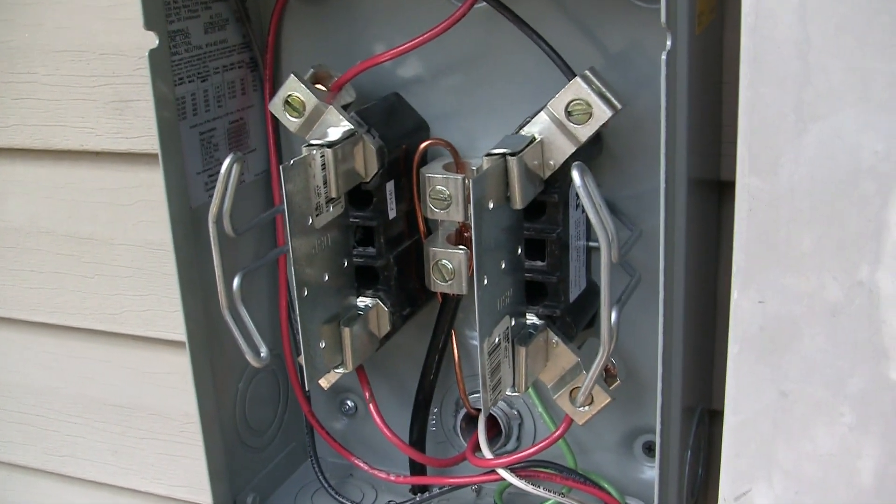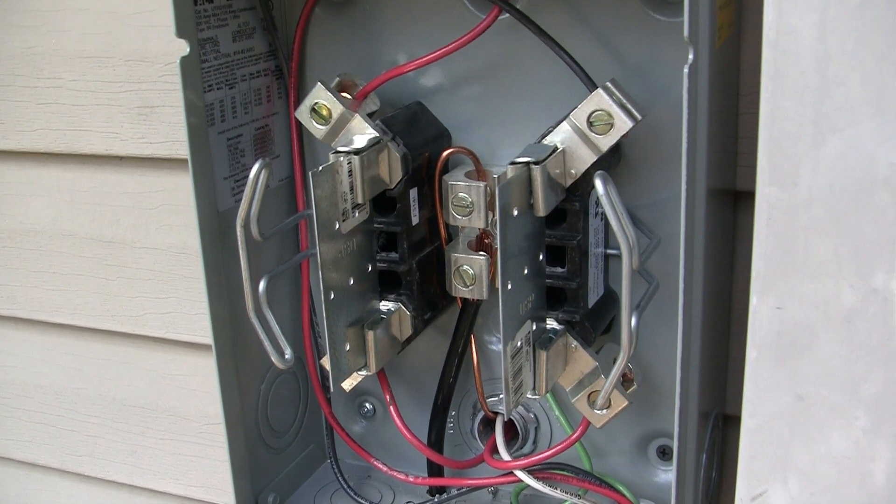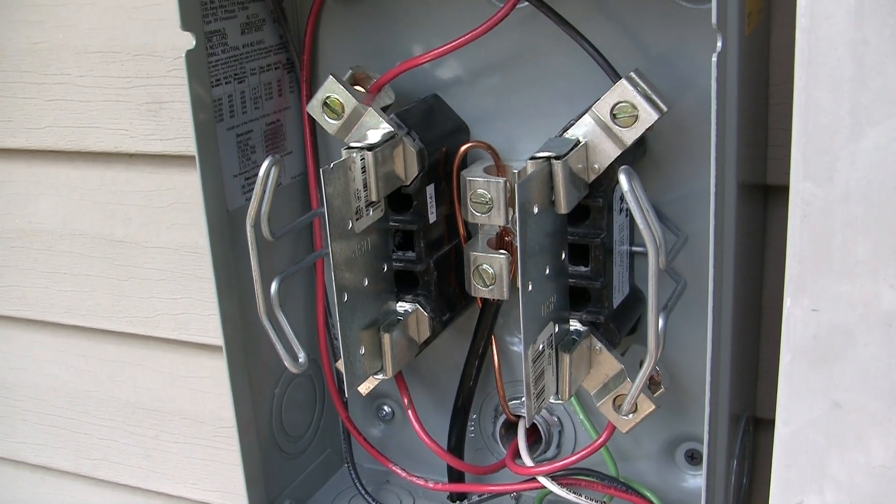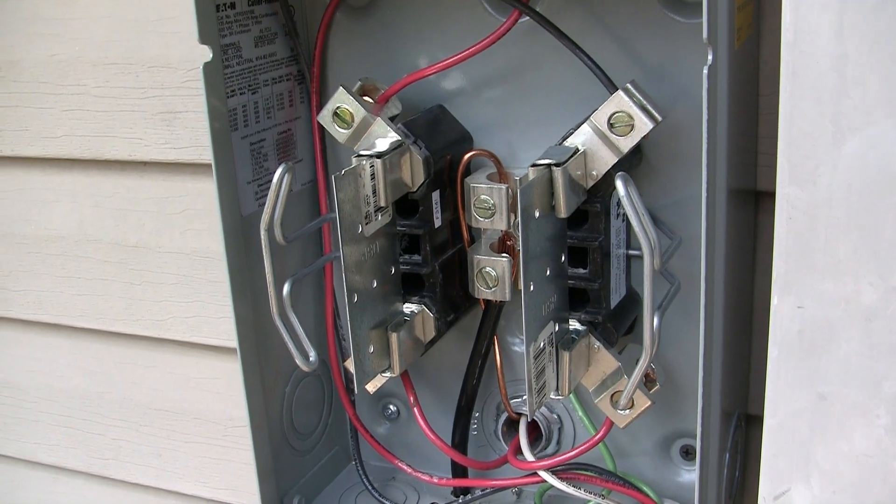This is where the Empire electric meter will go — it's just bypassed right now with a couple of bars. I'm here with the homeowner. His name is Jeff. Franco's all done with the installation. So what do you think?